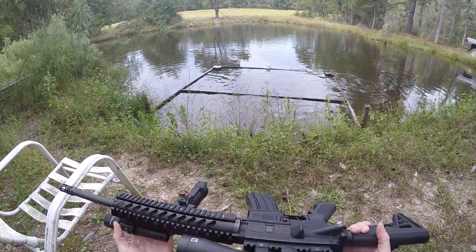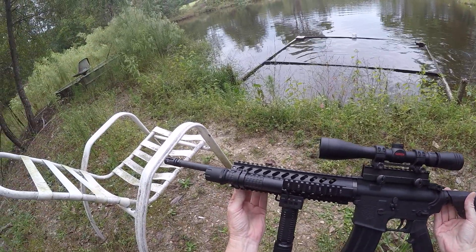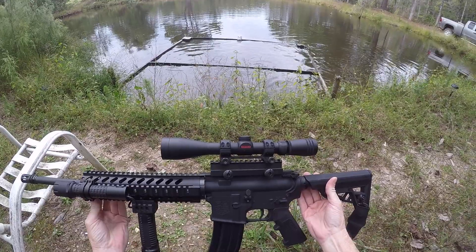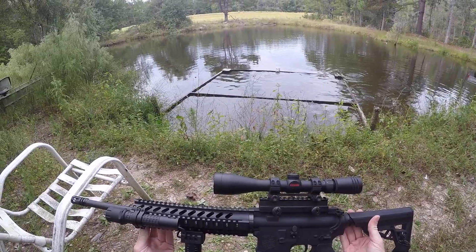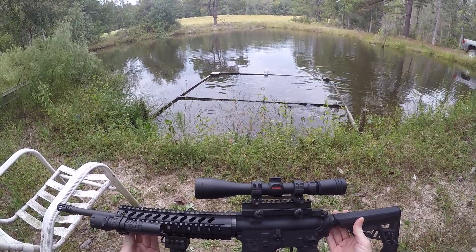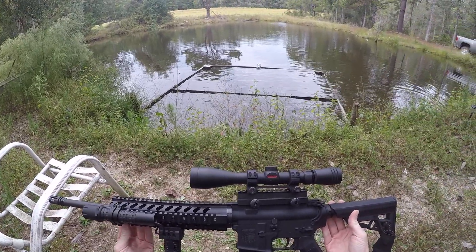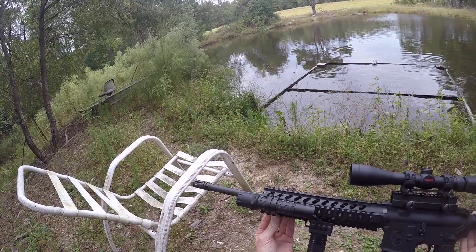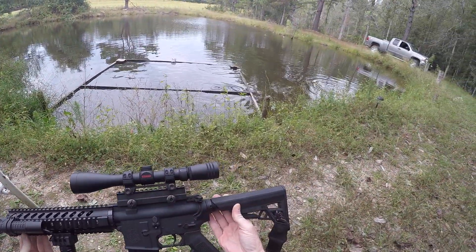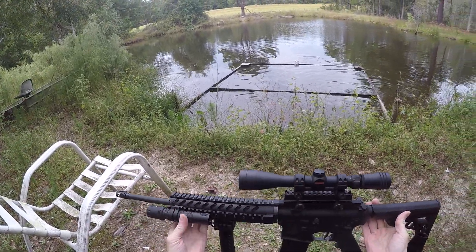Like I said, this is a .223. When I'm plinking around or just shooting for fun, I use a 50 grain full metal jacket. And when I get ready to go hunt with it, I switch over to a hollow point. I love this rifle — it is as accurate as it can get.